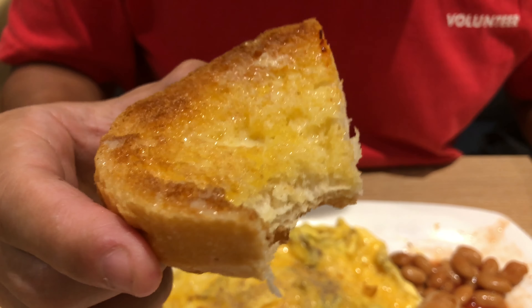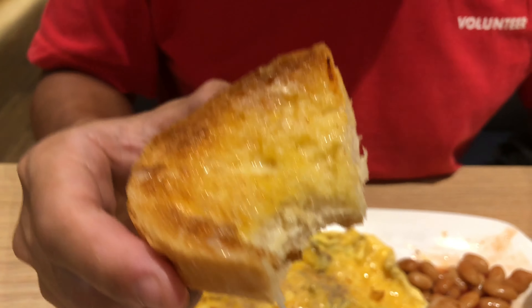Surprisingly, it's not that sweet as I thought. I can still taste a bit of condensed milk and a bit of butter.